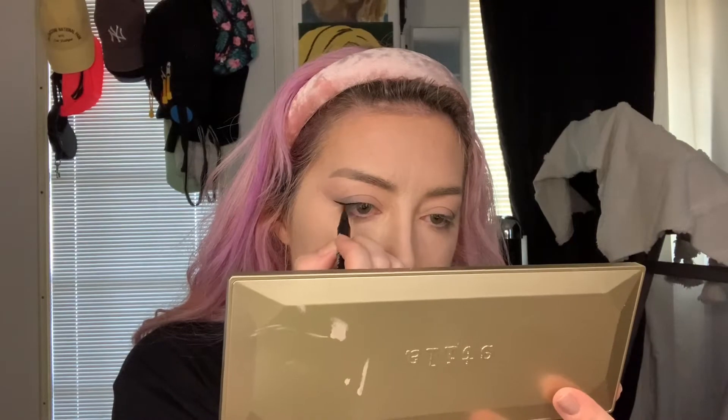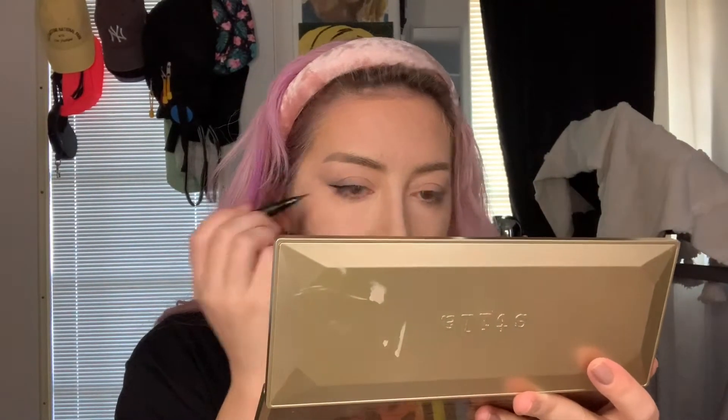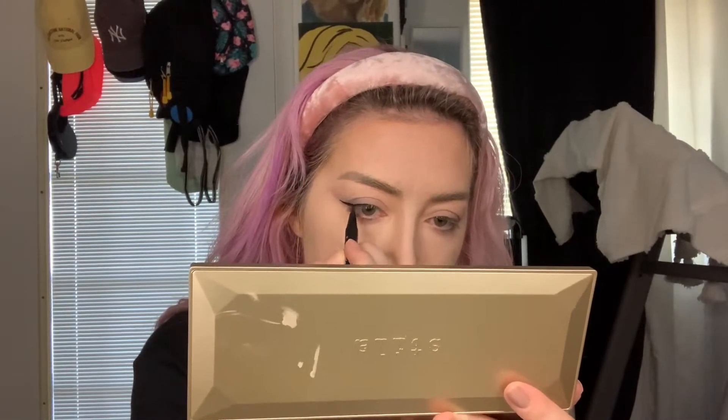Now I'm going in with that transition shade — the medium color — and putting that on my lower lash line. Now going in with the black: I like this Kat Von D liquid liner because it was free — a birthday gift. Feel free to use whatever black eyeliner you enjoy. When you put on your black eyeliner, make sure your eyes are open and you're looking straight ahead at the mirror. Put the finest line — we're not doing a big eyeliner, just a very thin one. My eyes are slightly hooded, which means my line looks crooked when my eyes are closed, but when my eyes are open and looking at you, the line looks straight — and that's what you want.